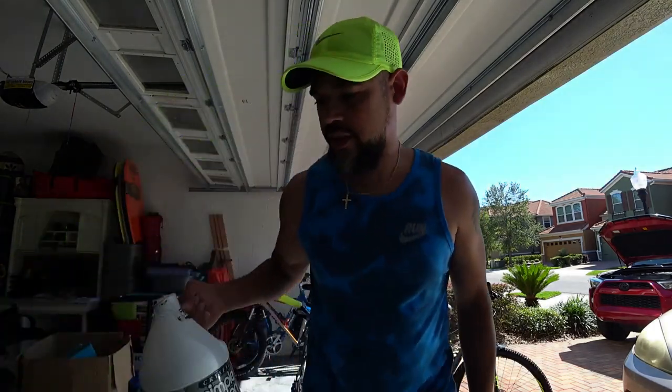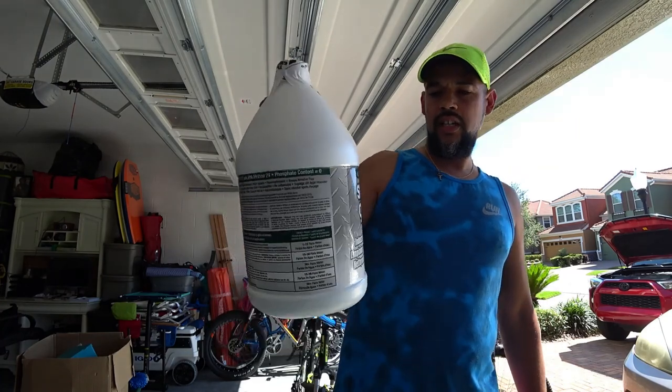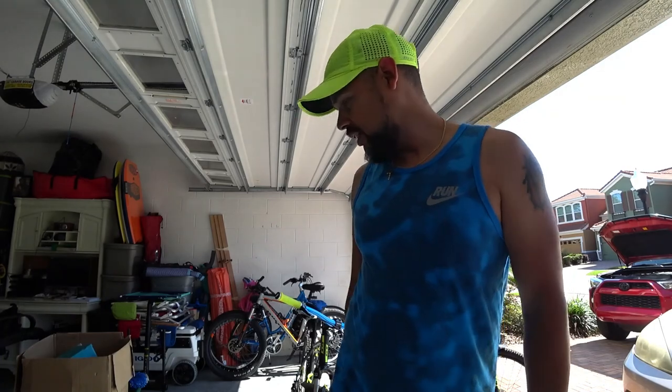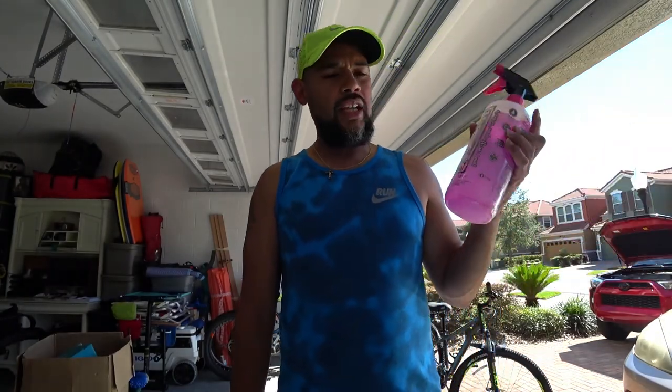As far as the degreaser is concerned, I use this stuff right here — it's Crystal Simple Green. I ordered it on Amazon as well; it comes in a gallon. I'm not going to clean the chains or anything today. I just need to wipe down the bike because of the dust, and I haven't cleaned these bikes in a while, so I'm just doing a quick overview of how this works.